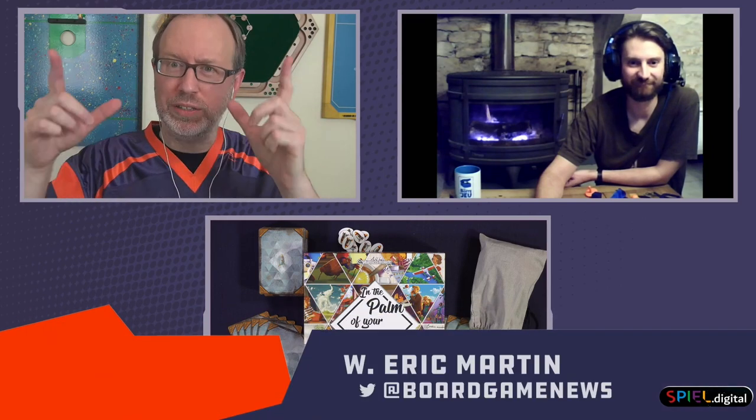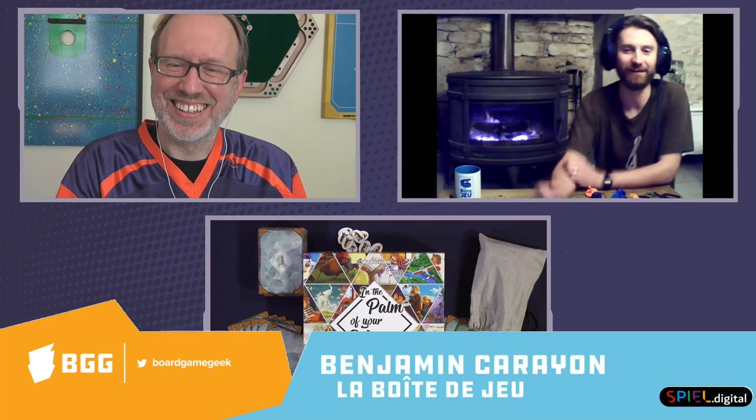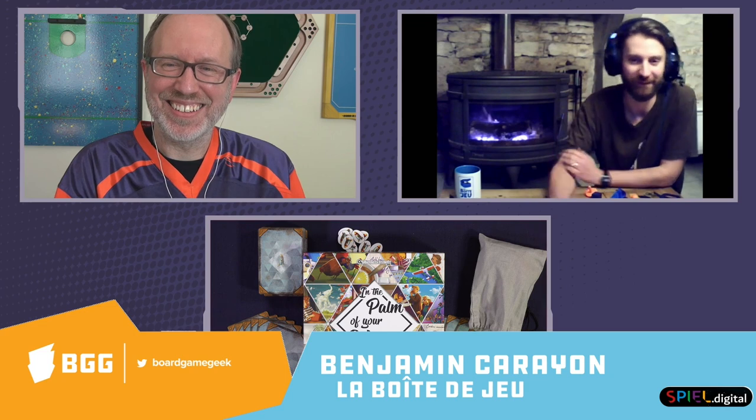Hi, this is Eric Martin with BoardGameGeek. I'm here with Benjamin from La Boite de Jeux. We are looking at 'In the Palm of Your Hand.' Benjamin, thank you very much for joining us. You've got a great environment there. Thank you. Yes, it's a bit rainy outside and it's kind of gloomy weather, but it's a game that is supposed to be warm and soothing and happy. So I thought we can have a play near the fireplace.